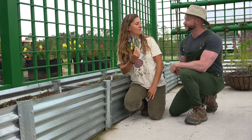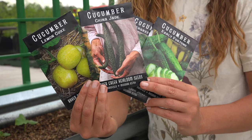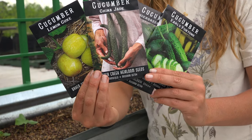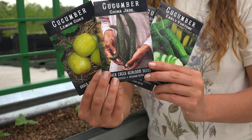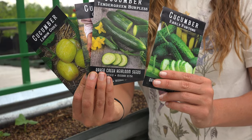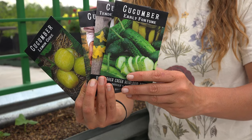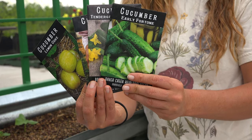We've got quite a few varieties here. We've got the beautiful China Jade Cucumber — it's a thin-skinned, long, slender Asian variety. It actually has green flesh and it's really mild and tasty. We've got the Tender Green Burpless, which is another classic thin-skinned slicing type. Of course we've got a pickling variety — I like Early Fortune. It's actually dual purpose: it can be pickled or it can be used as a slicing type.